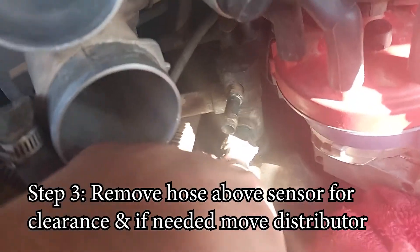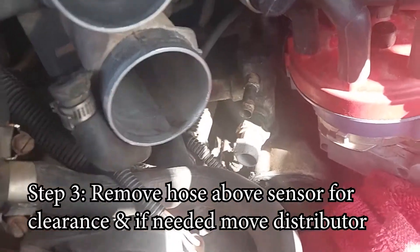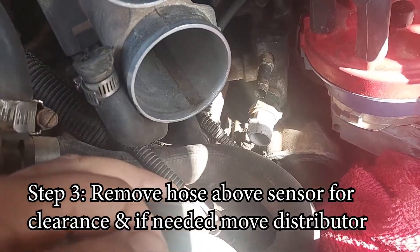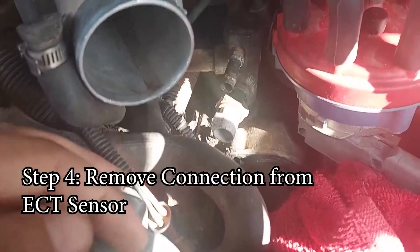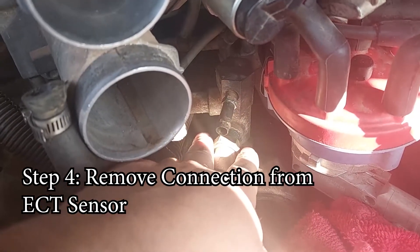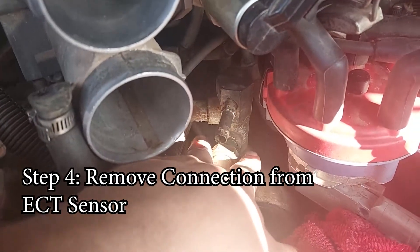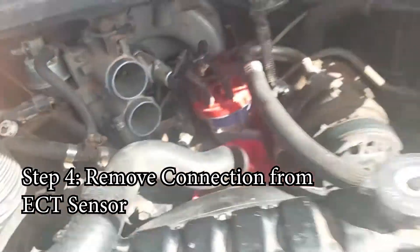Here it is — I had to remove the hose right above the sensor by loosening the clamp. You might also need to adjust the distributor. If so, loosen the distributor bolt slightly — don't remove it — just enough to move the distributor if needed, and make sure to move it back when the job is done. Now that we've cleared access, I'll put the deep socket around the sensor and turn it to the left to loosen it.